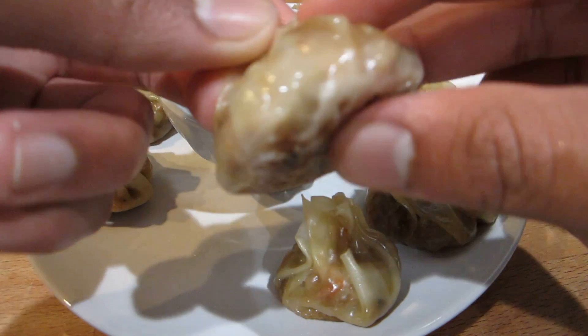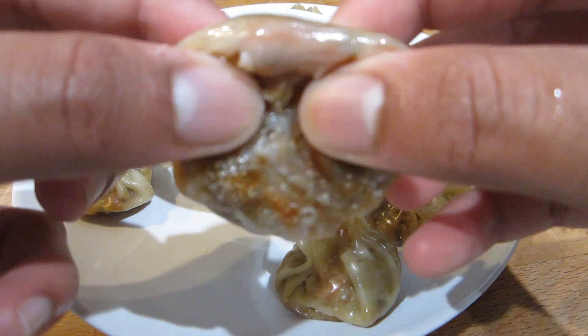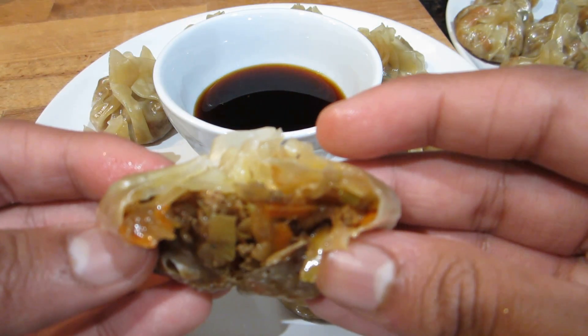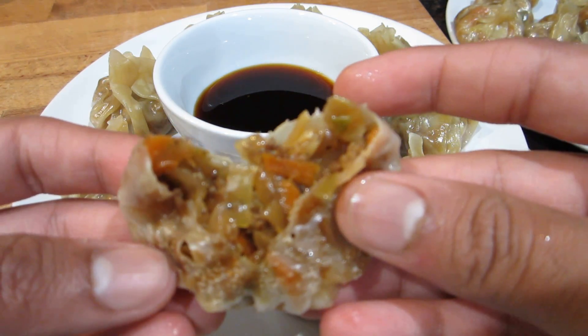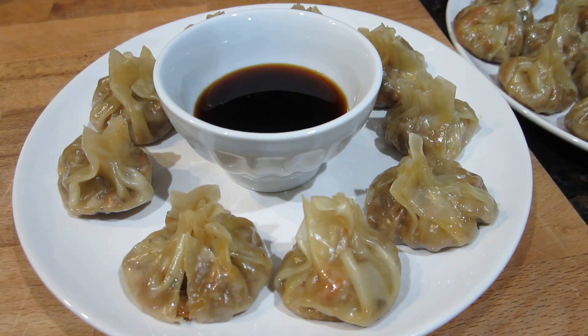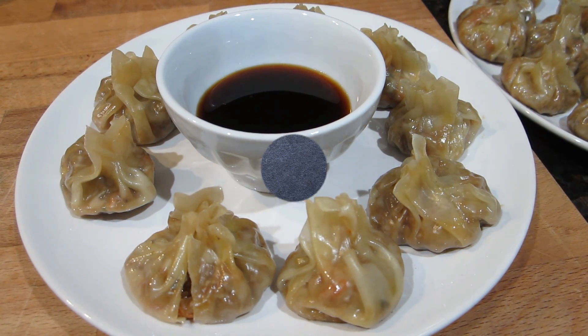I just wanted to give you guys a quick close-up of these pot stickers. I'm going to break one open and show you what it looks like on the inside — that filling is just perfect. I gave these a taste and oh my gosh, these were so good. Once you give it a little dip in that sauce it'll be perfect. I really hope you enjoyed this video — please give it a thumbs up, subscribe to my channel, and comment below what you'd like to see next. Let me know how this recipe turned out if you give it a try!